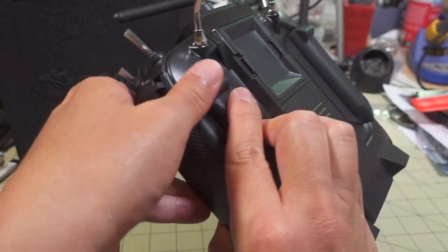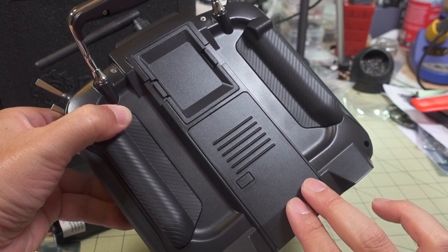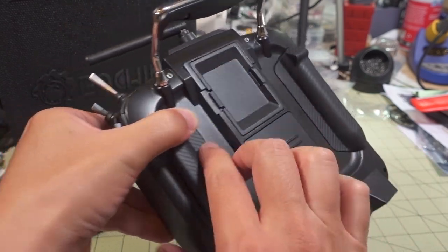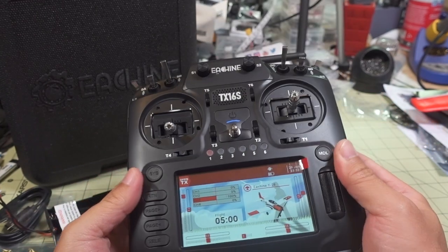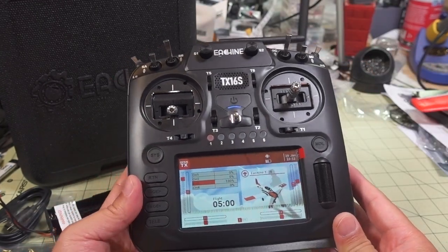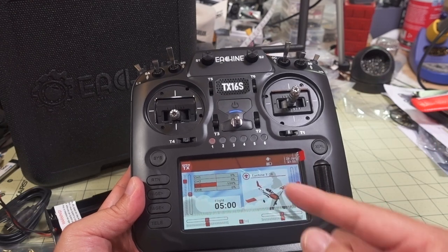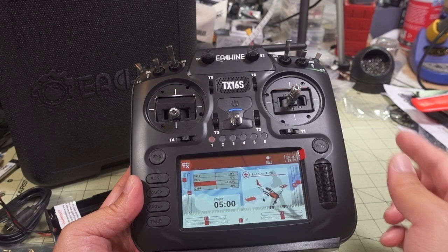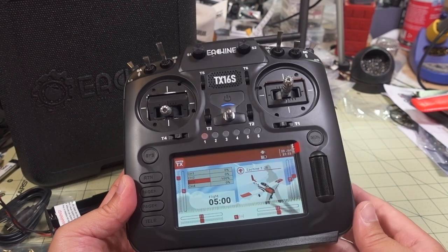You have the same grips in the back, same battery door in the back, and the same cover for the module bay. It comes with the same 4-in-1 internal multi-protocol module with four chips. It does have upgraded firmware for the module itself — I think it's version 1.3.1 something — I'll show you that in a second.